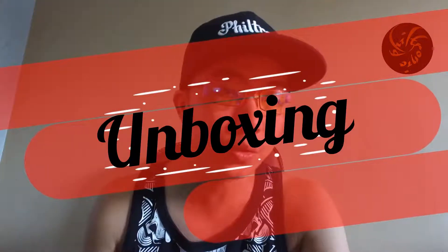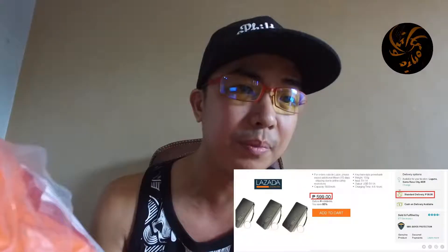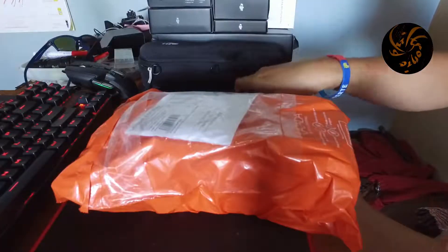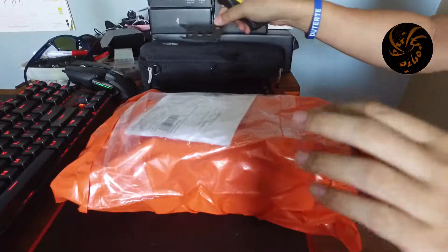What's up YouTube, this is Filtronic for another unboxing. I would be unboxing a new product that just came from Lazada Philippines COD — cash on delivery — because it's very convenient. I've ordered a mini keychain power bank that is 5600mAh. Let's open it up. I will be using this cutter and I hope it's still sharp.